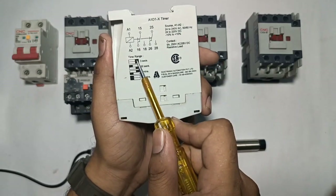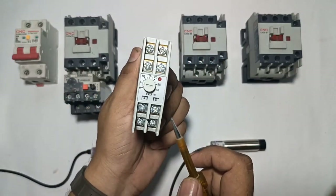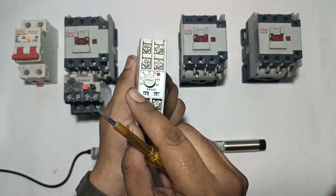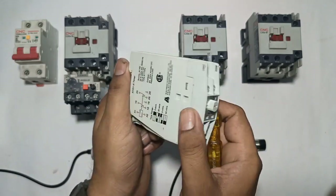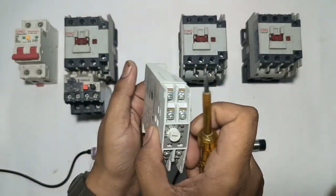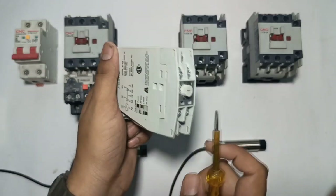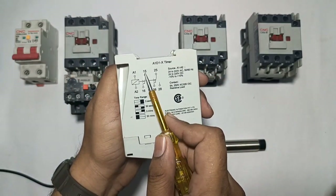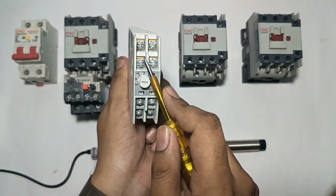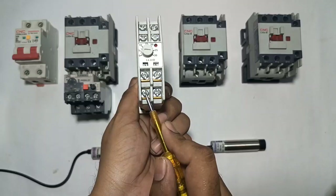First we will set this timer to 30 seconds. Let's see how to set the dip switch — currently 3 seconds is set, but we will set it to 30 seconds. Terminals A1 and A2 are the coil terminals, to which we need to connect 220V supply. A2 is at the bottom and A1 is at the top. Terminal 15 is common; 15 and 16 is NC; and 60 is NC.